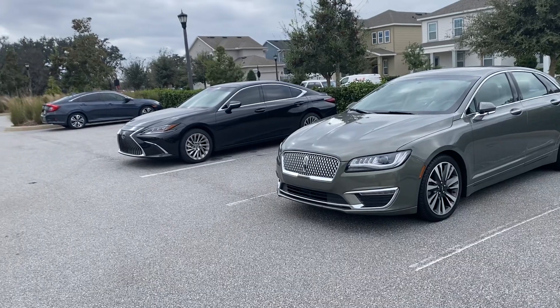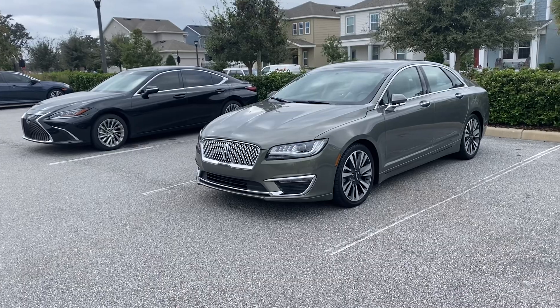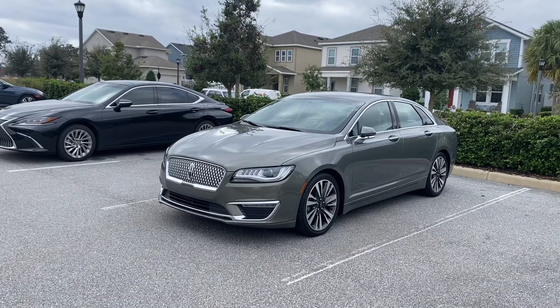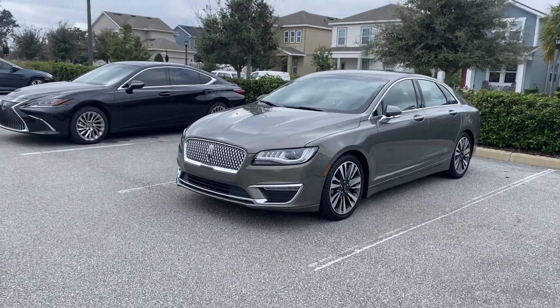I've owned the Lexus for a little over a year and I've owned the MKZ for about five days now, so I can't give you a long-term review on the Lincoln yet, but I will come back to that in about a year. So let's look at the Lincoln as I walk up to it.